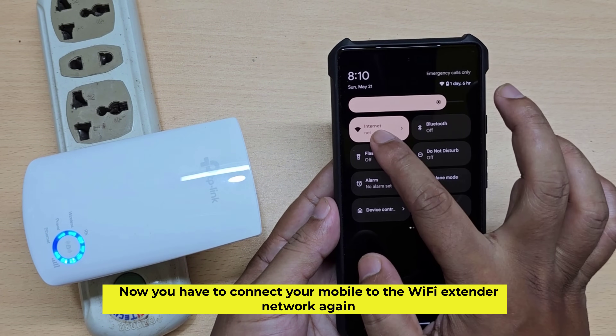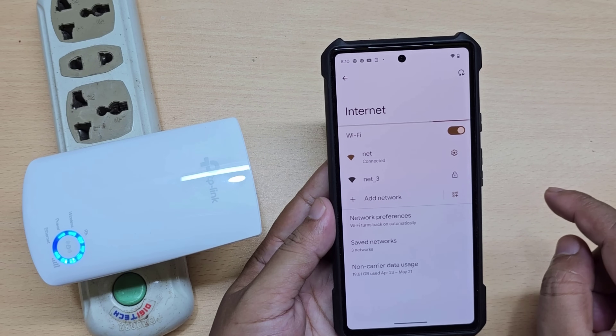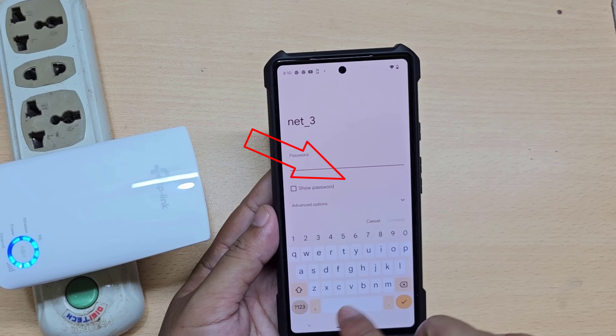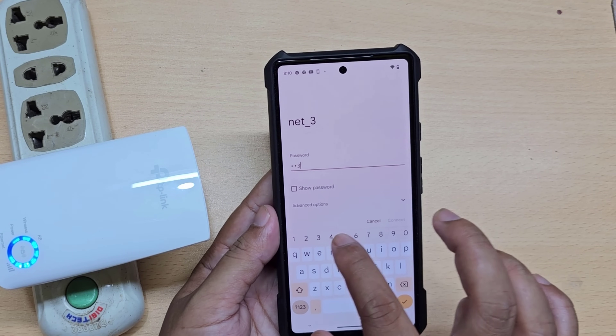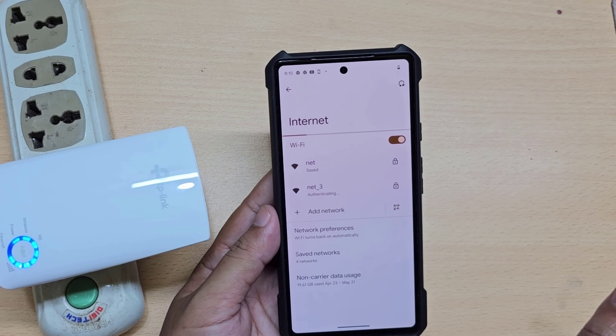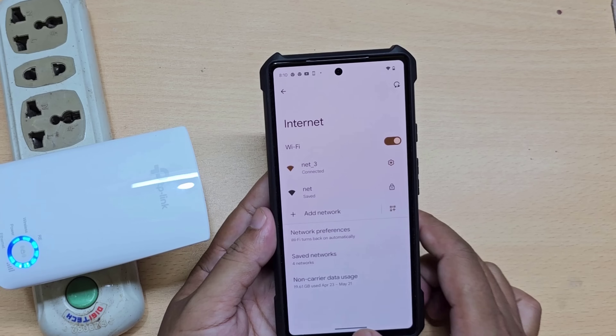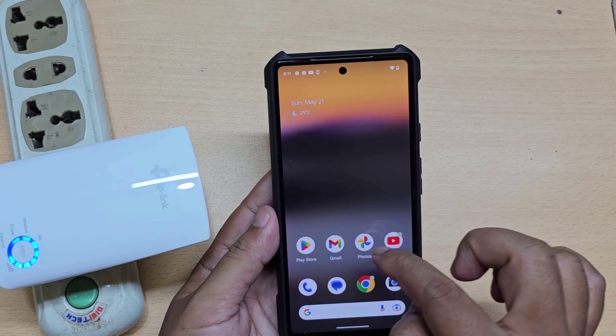Now you have to connect your mobile phone to the Wi-Fi extender network again. Finally, Wi-Fi extender setup is finished and we can use Wi-Fi.